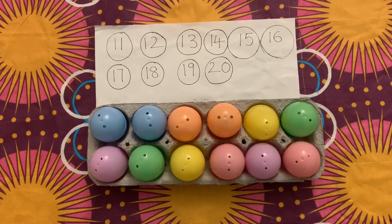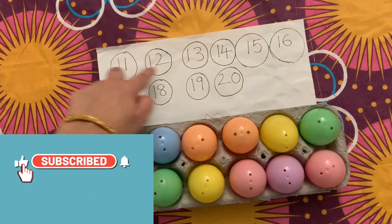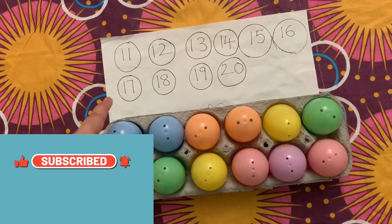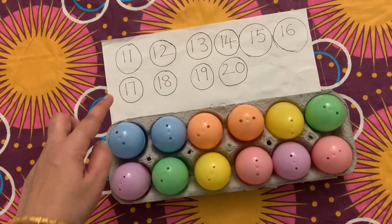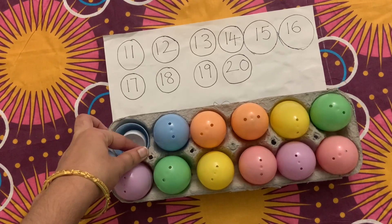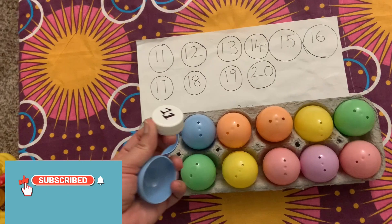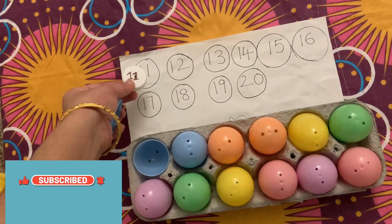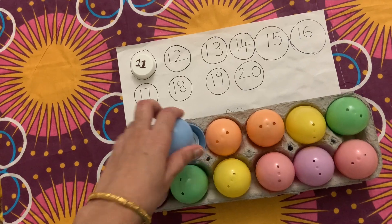When kids can identify 1 to 10 numbers, we can move to the next step — identifying numbers 11 to 20. I have written the numbers on a paper and I place the bottle cap numbers in a plastic egg. It involves a fine motor activity where kids need to open the plastic egg, identify the number, find it, and match the same number.